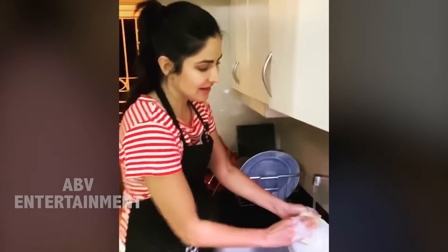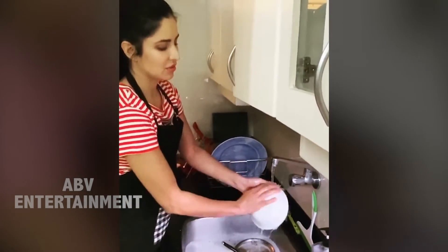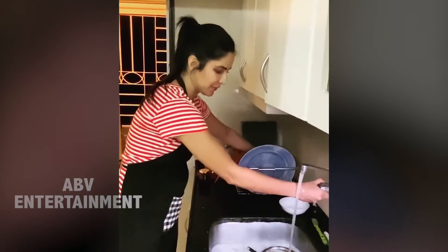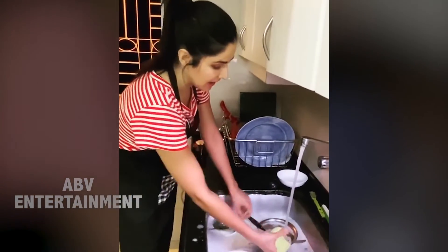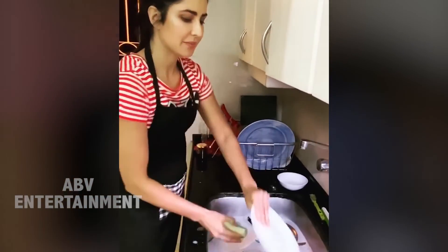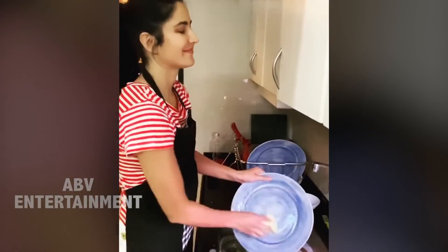First I was deciding should I lather each bowl, rinse it, and put it in the rack — but then I decided there's a better way. You fill up the sink, put all the dishes inside, then turn off the water so you don't waste water. Then lather all of them, put them back here, and rinse them all. Got it.